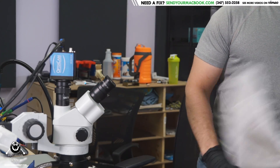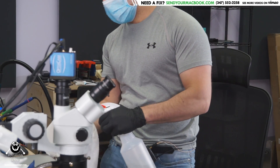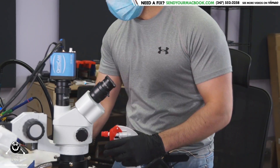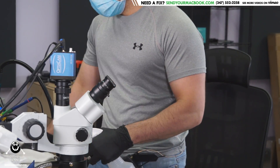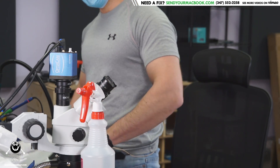Hey everybody, how's it going? So today we're gonna get started on yet another dead MacBook. First thing we're gonna do here, same thing we do on every MacBook, we're gonna remove the coronavirus from it. No corona in my store. Beer virus free facility.